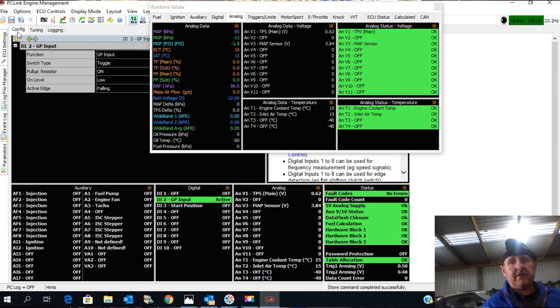Flicking back into the configuration, here's our idle switch. When we open the throttle a little bit, the idle switch turns off.